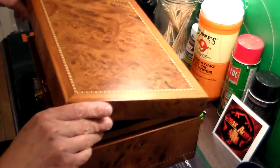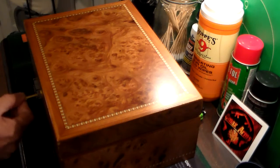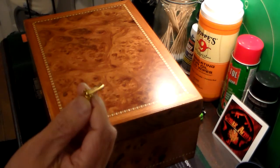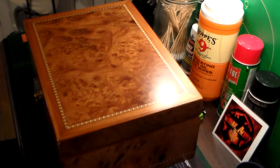All good humidors should be cedar lined, as you see here, and they should have a good seal, as you see right there. And if you have housekeepers, you should have a key lock on it, because sometimes cigars do disappear while your house is being cleaned. So that's not a good thing.